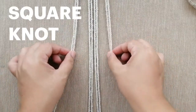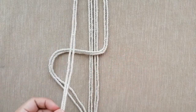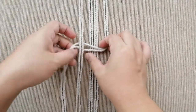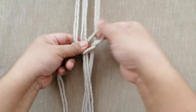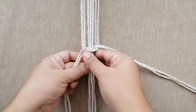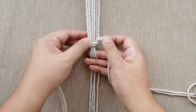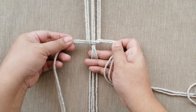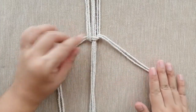This is called a square knot. Take your right working cord and put it over the holding cords, then take the left one and put it over the right group of cords — like a reverse number four. Bring the left one to the back and pull it through the loop of the right side. Pull both working cords sideways and pull the holding cords down to make sure they are straight. Use your fingers to hold it down and then pull sideways. You want a snug knot, but not very tight. That's just half of the square knot.